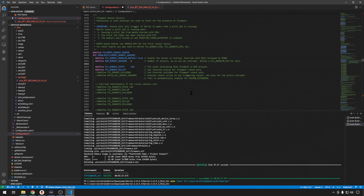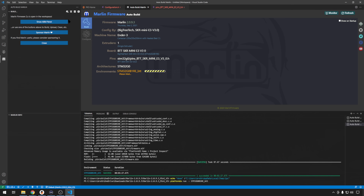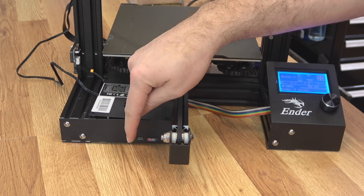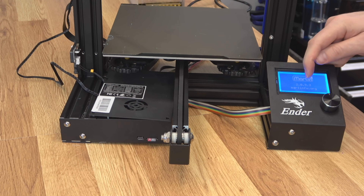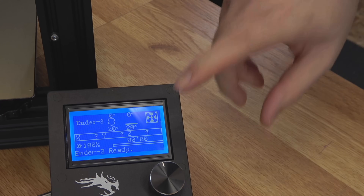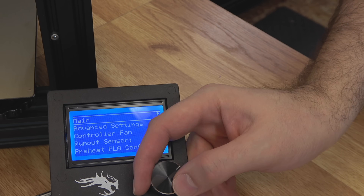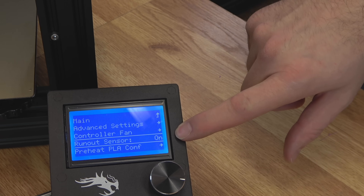That should be all we need to do. Go ahead and compile — I highly suggest using the Marlin build tool, available under VS Code extensions; just search Marlin. Put your new firmware.bin file on the SD card, plug it in, and boot it up. We came up on Marlin 2.0.9.3, the newest version currently, so we know we've been upgraded. We set filament sensor enable to true, so it should already be enabled. Let's check: Configuration > Filament Runout Sensor is set to on. We're good.